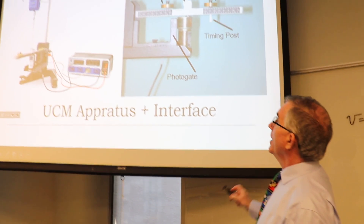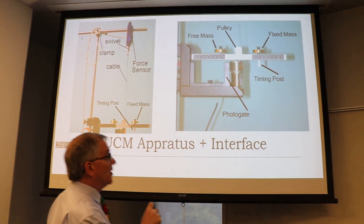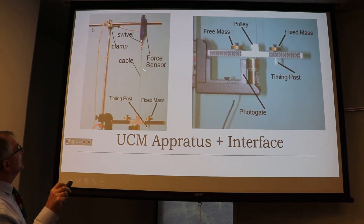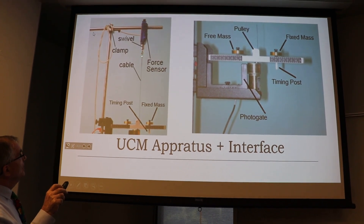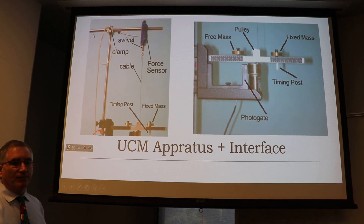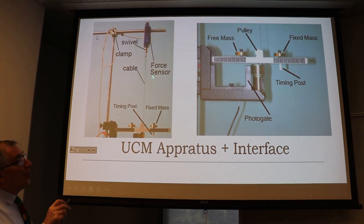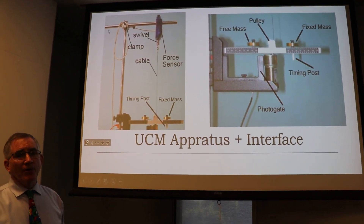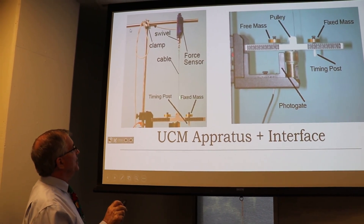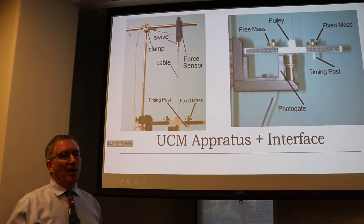Here's a close-up of the attachment. There's a swivel, and the wire attaches down to a little turnbuckle that clips on here, then clips on the end of the wire or string. We put a loop on the end of the string, it goes down and under and attaches to the bottom of the mass.